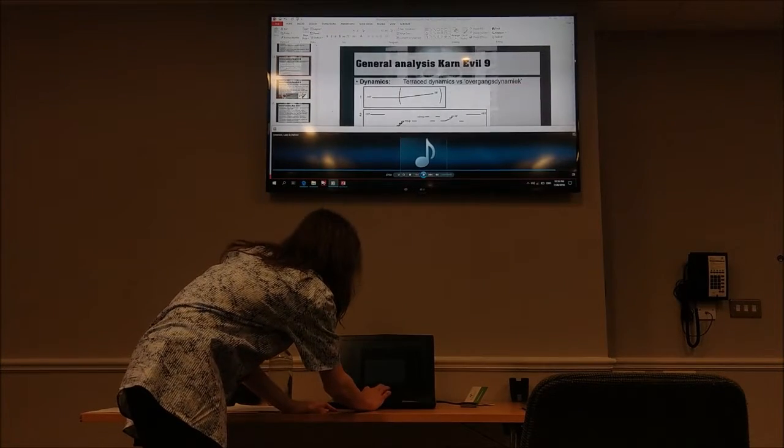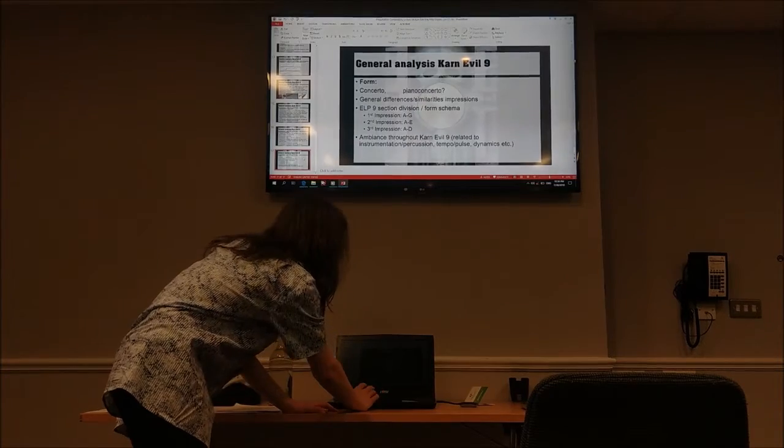Hopefully that gives you some brief idea of where the sections are. If not, it does not matter much — I shall not refer to them too heavily.